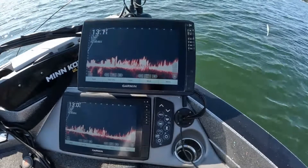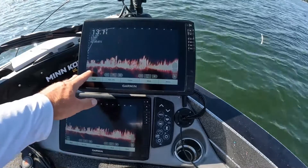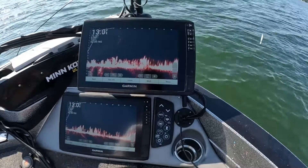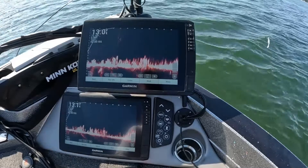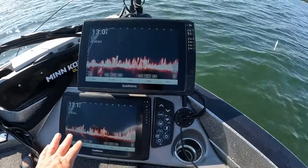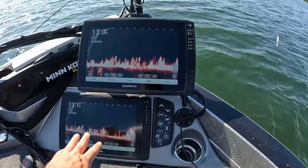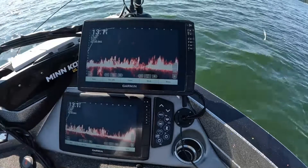Okay, so here's what we have going on. We have the LVS62, the XR transducer on the top, zoomed out 55 feet. The bottom one is the LVS34. I do have the color gain cranked up to 100% on both units and the gain is at 56% on each. We're relatively shallow at 13 feet, and the clarity on the LVS34 is definitely crisper than the XR.